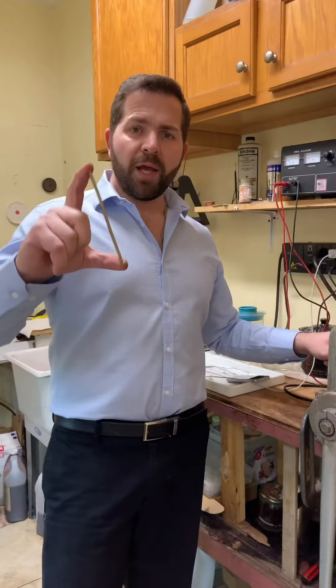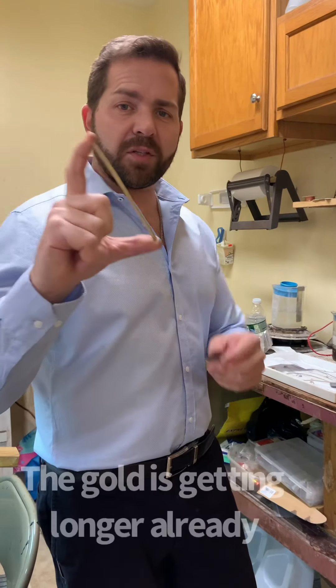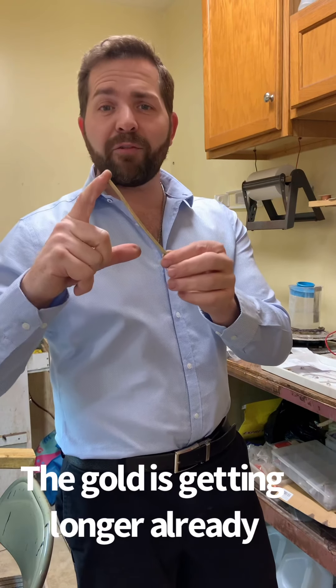Now, the second bar will be here on my mill, and you can see that the wire is starting to take form — it's double the size already. So this is going to turn out to be about five feet.